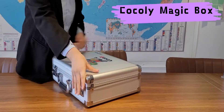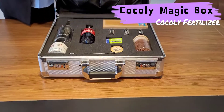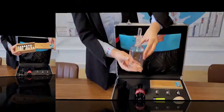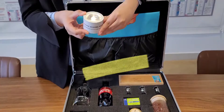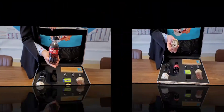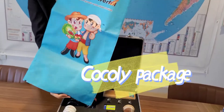Coakley Magic Box is a good tool to help us introduce the main features of Coakley to customers. Inside the box, there are Coakley samples, raw materials box, Dissolving Bottle, Light, Beaker, pH test papers, Cigarette Ash, Spoon, Coakley Package, and Coakley Browser.